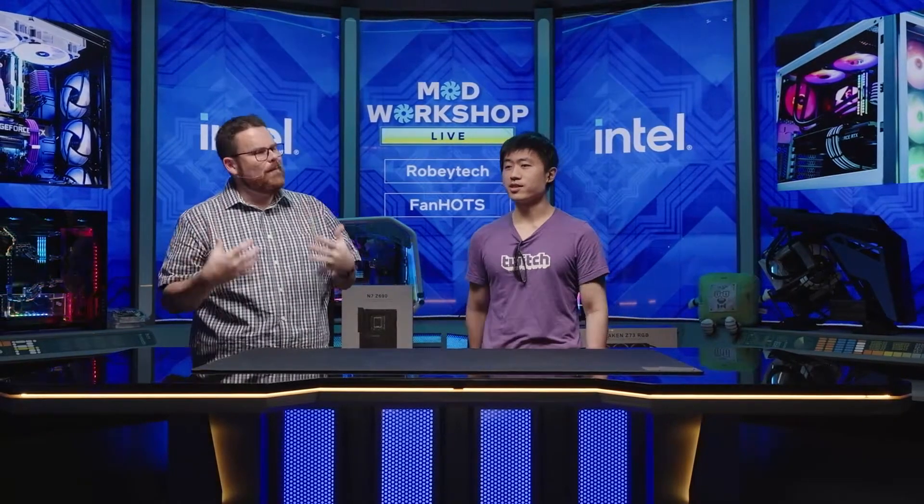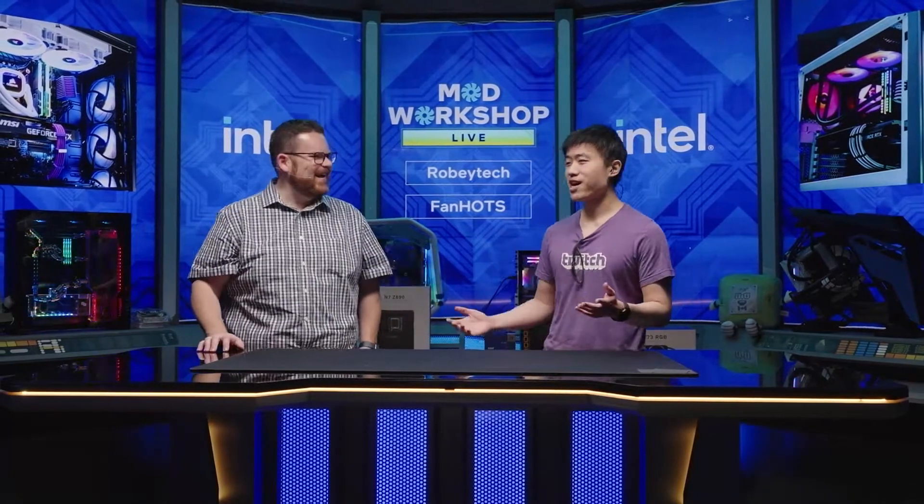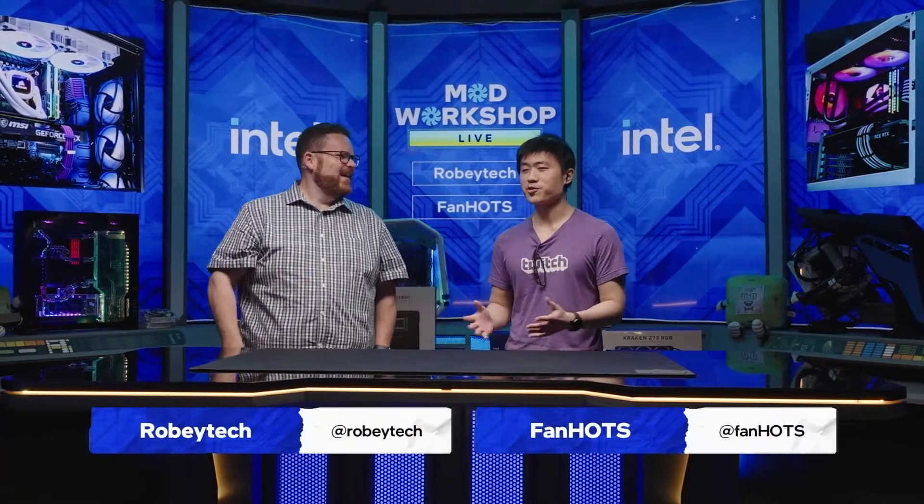What is up guys? Welcome to Intel Studios. We are here with — you know what, I'm not going to introduce you. You're going to introduce you because you're so much better at it. What's up guys? I'm Fan. I stream under FanHOTS — that's my username on Twitch. I play Heroes of the Storm. I was a Blizzcon world champion and now I'm a full-time streamer for Heroes.